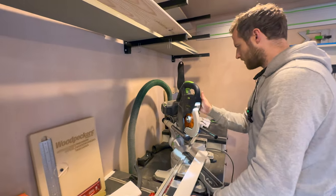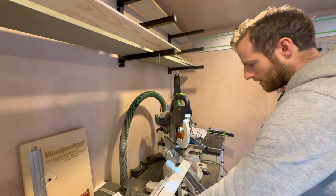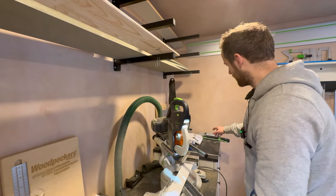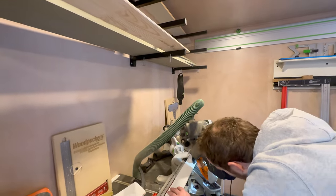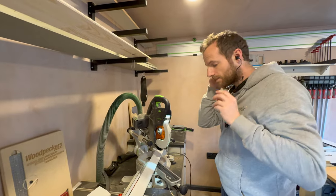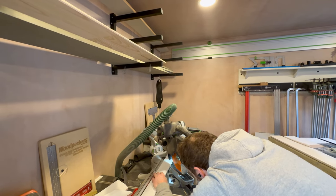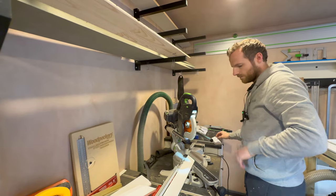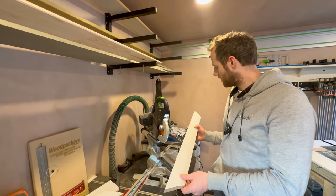Ready to cut this on the mitre saw now - I've got the Festool Kapex, I think this one is the 60, slightly smaller but a pretty good compact size. I'm going to cut this upside down as there isn't quite enough space on this side. The pencil mark is here and this Festool saw has got a shadow light on it, which is quite handy so I can easily line that up on my pencil mark.